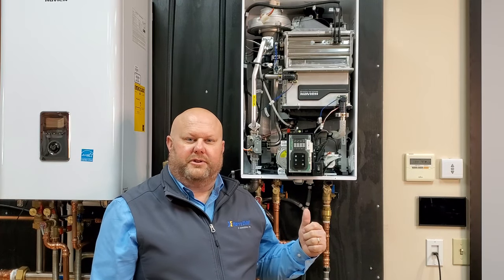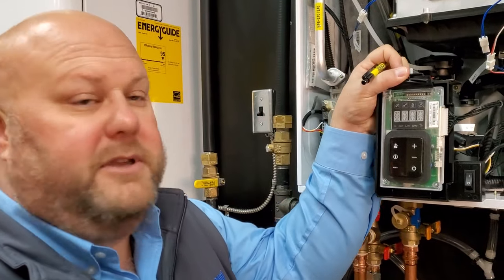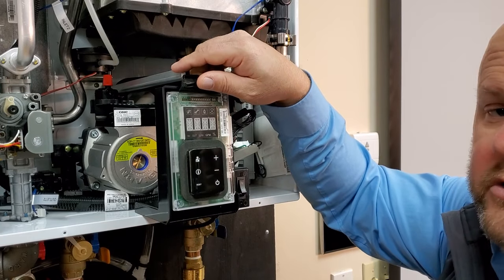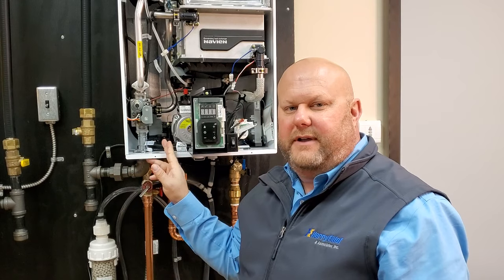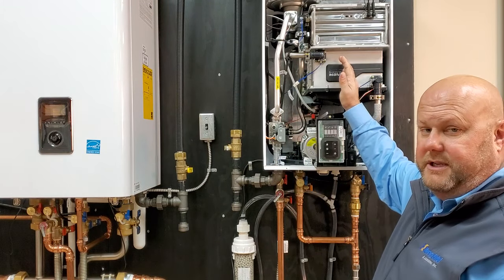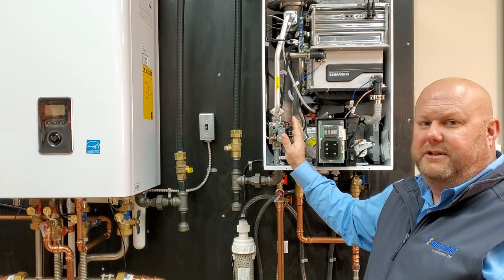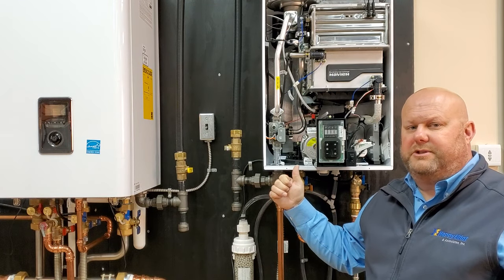Next is internal recirculation. In order to do that, we need to change the dip switch — the valve's ready to go. To access the dip switch, flip up the cover. We have two banks: a bank of 10 and a bank of 2. In order to activate internal recirculation, simply turn on dip switch 1 on the bank of 10. The two-way valve is already set for internal recirculation from the factory. In internal recirculation, we're using our onboard pump with the heat exchanger and a 1-liter buffer tank to maintain a small mass of hot water to be delivered, even with a trickle of demand.